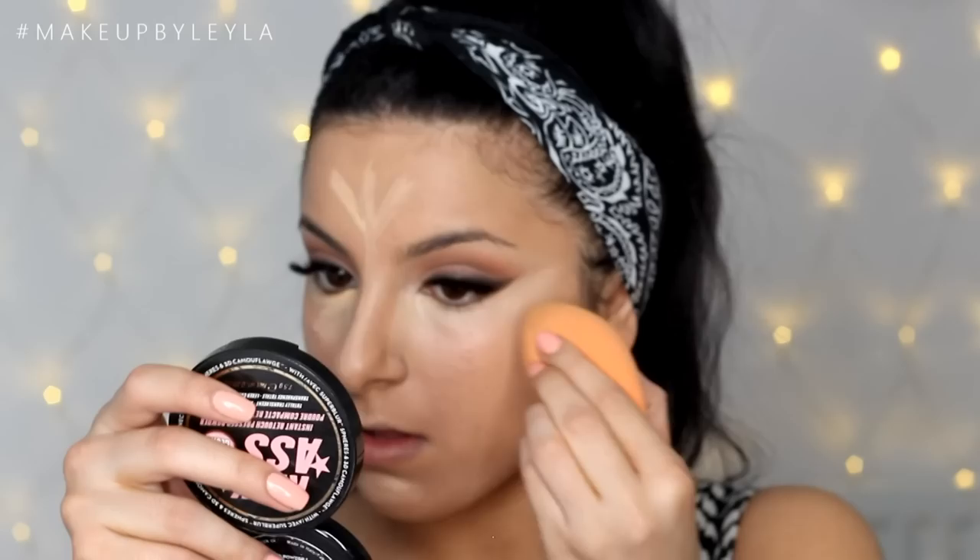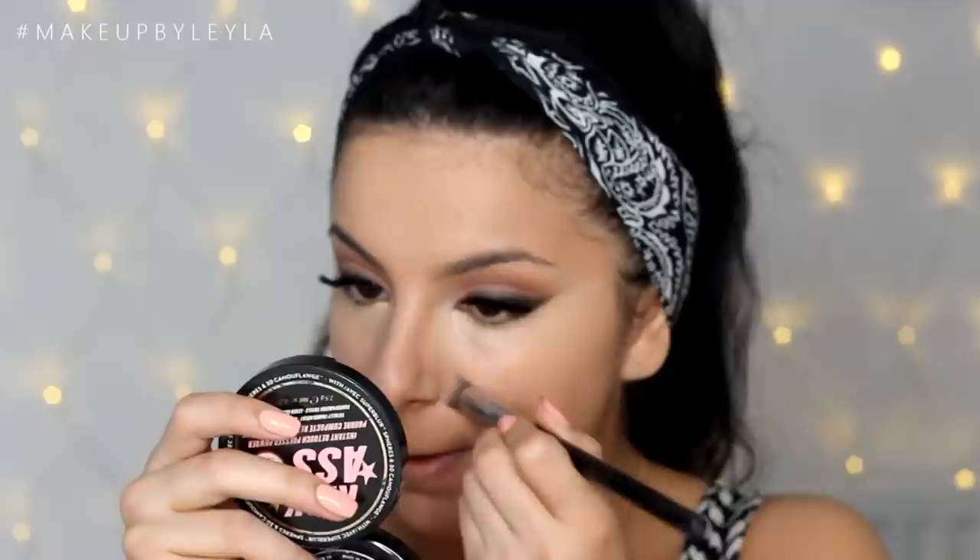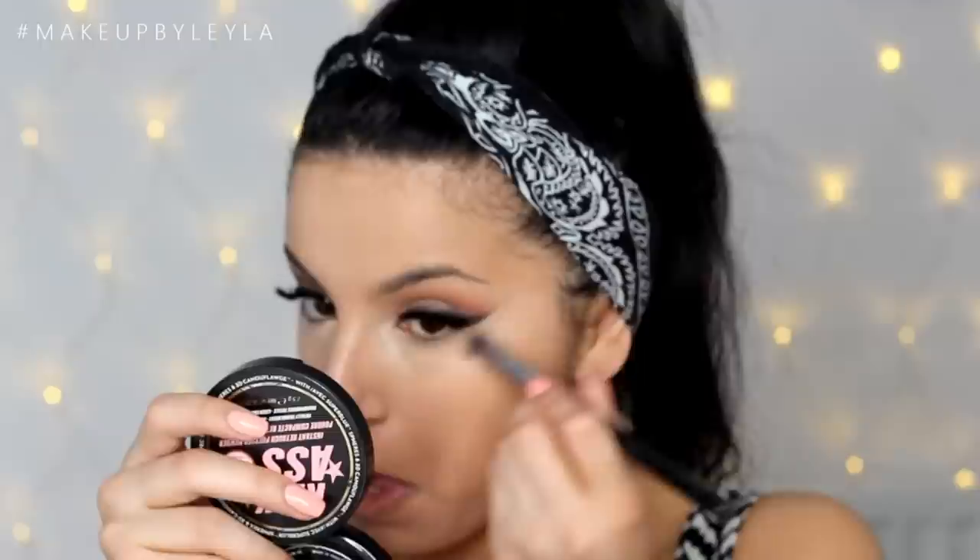I'm blending that into the rest of my complexion using the Real Techniques Miracle Complexion Sponge, and also using my Sigma 3D HD Precision brush to get into all the little areas that are harder to reach with my sponge.